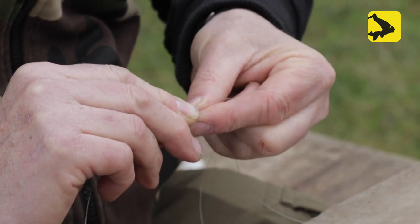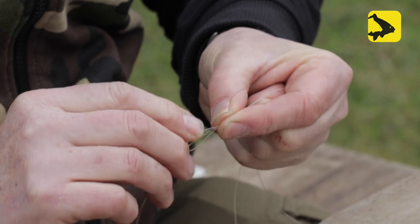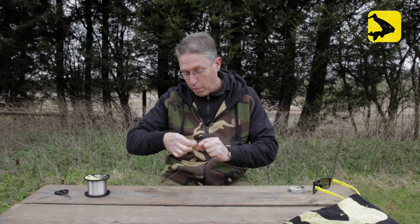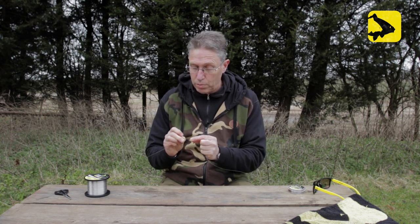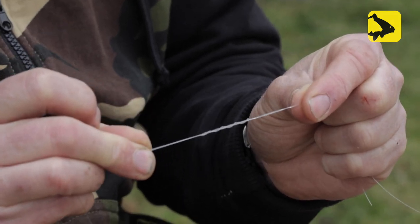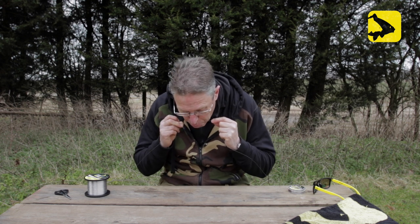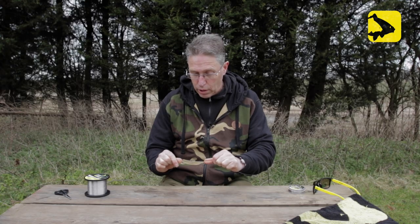Once you've gone up five times, come back three times — one, two, three. Hold the loops you've already made, then going back the same way you threaded it in, put the tag end back through the loop. Now, before doing any more, it's always important to moisten the knot — so moisten it and just tease it down gently.